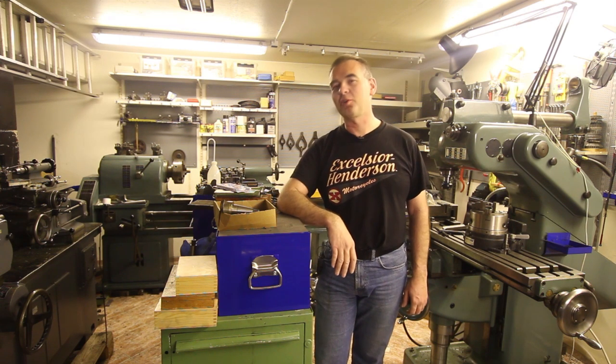I found a lot of other interesting people on YouTube: Tubalcain, Double Boost, Abom79, Welding Tips and Tricks. I'd really like to thank all those guys because your work has taught me a lot and inspired me a lot.